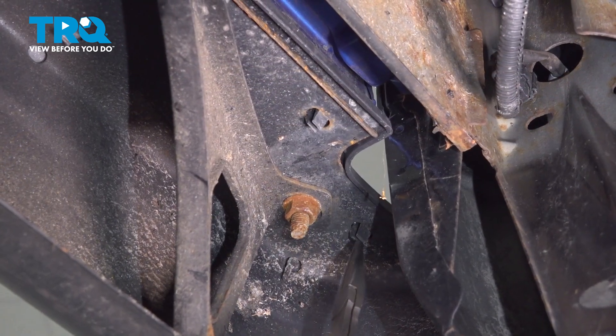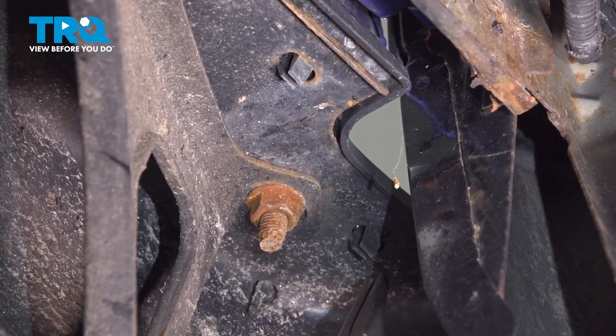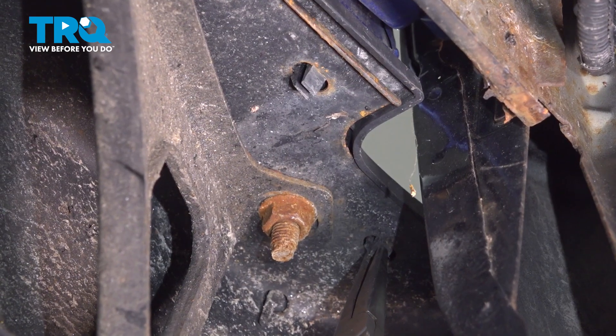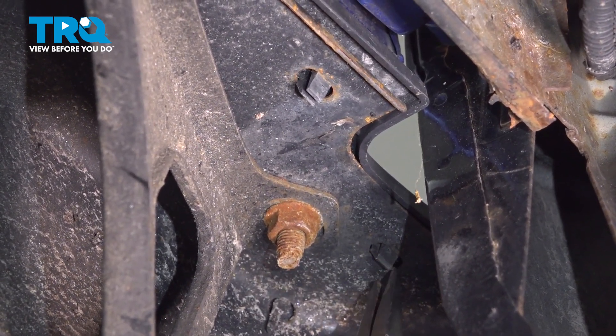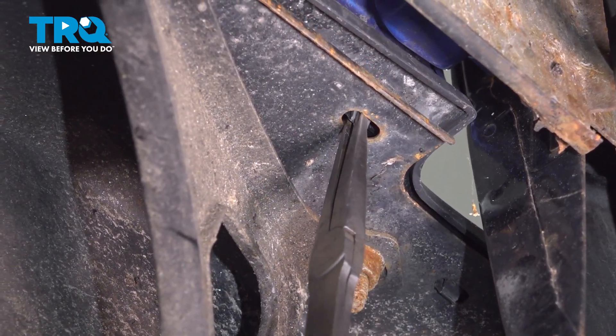From under the rear bumper, you'll find that you have nine of these squeezable tabs. We want to carefully grab onto each of these, squeeze them in, and gently press that step pad up and out of the rear bumper. It'll only come up a little bit at first, but as you continue on to the others, it'll continue lifting up further and further.